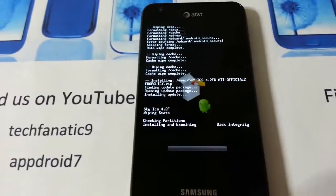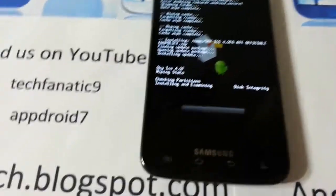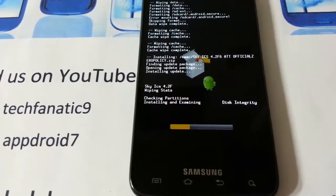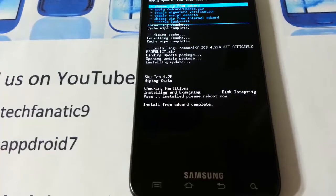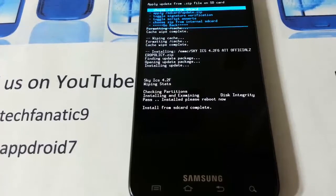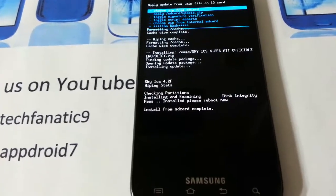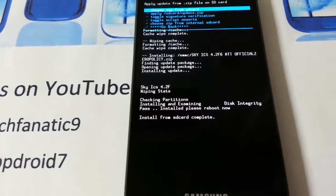Some features it has: it's pre-rooted, extended power menu, BusyBox, 15 My Toggles, host blocking — meaning no ads — lock screen choices, battery mod choices, boot animation choices. It's been GApps'd, Initial D support, nano text support, tethering by default, and shutdown animation.